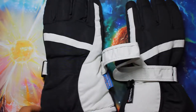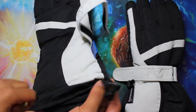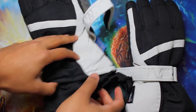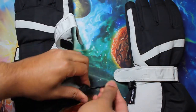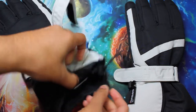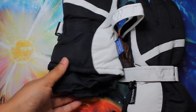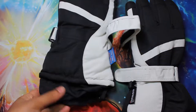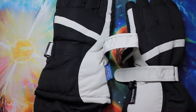The wristbands are adjustable to keep the cold from slipping in. Down here you can see it comes out of the glove, and here we have the adjustment strap which can get pretty tight. What I usually do is tighten it and then put my sleeve over it, so it keeps air from being able to go into the glove from below.